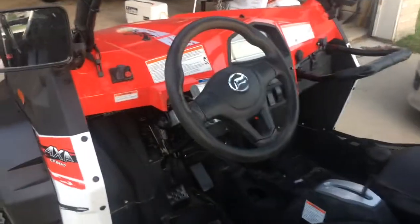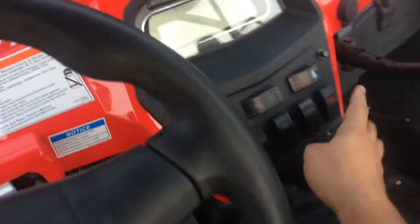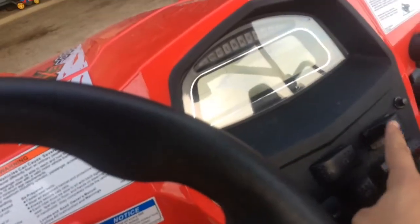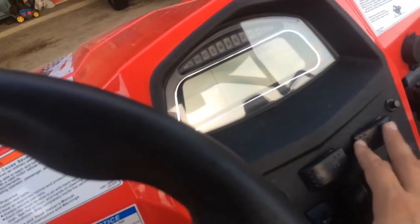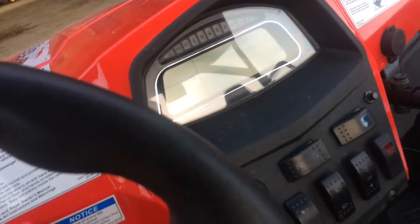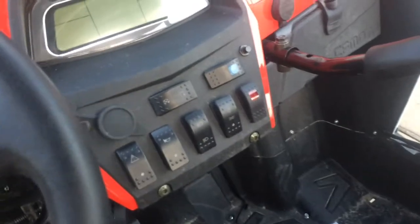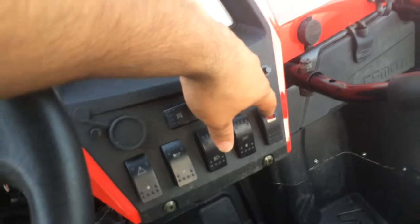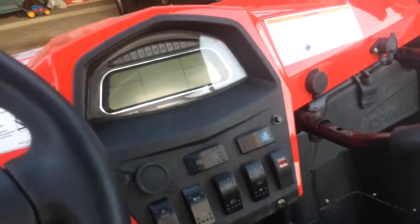The Canadian version of this machine has lights right here, but in the United States there are just blanks. In Canada these are like turn signals — they're street legal up there — but we don't have that here. So that's why I mounted a couple of rocker switches: this one is reverse and this one controls the front light bar.